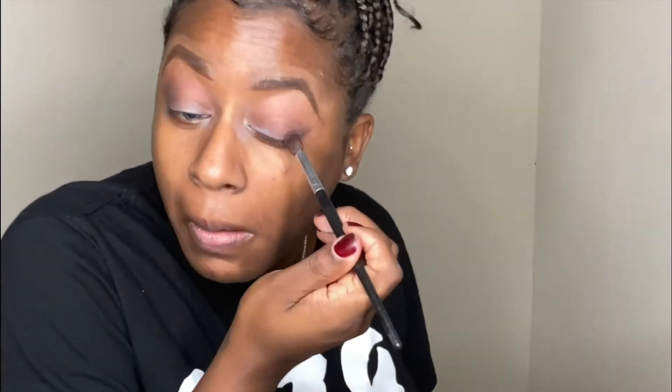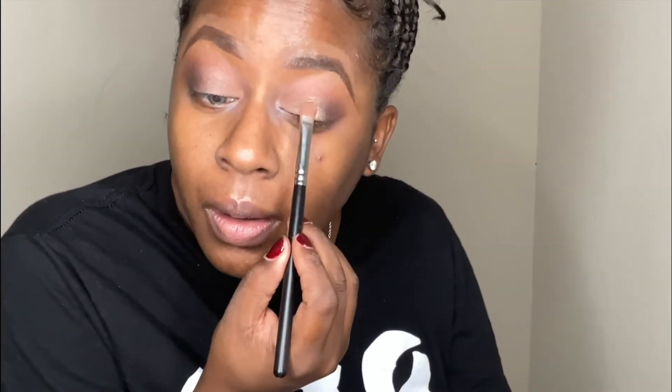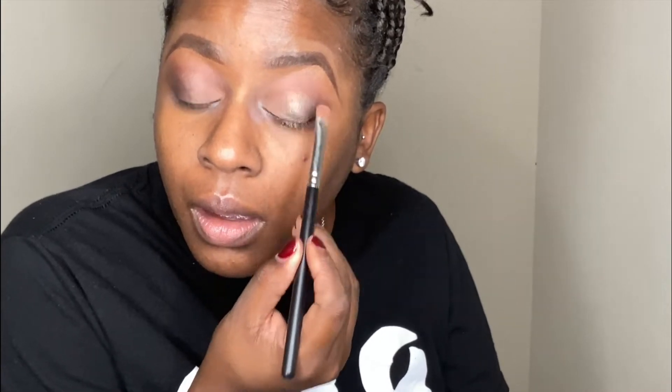Here you'll see me doing the crease color — a brownish black. Then I'm going to go in with some nude eyeshadow and cover the base of my eyelid. From there I'm going to tap on Eyelight in Millionaire, which is kind of a gray copper color. Just a nice little dust and it really adds some definition to your eyelid.